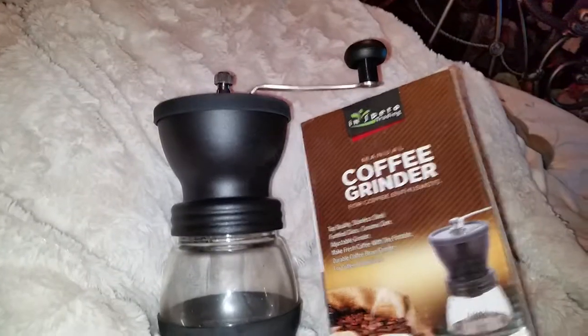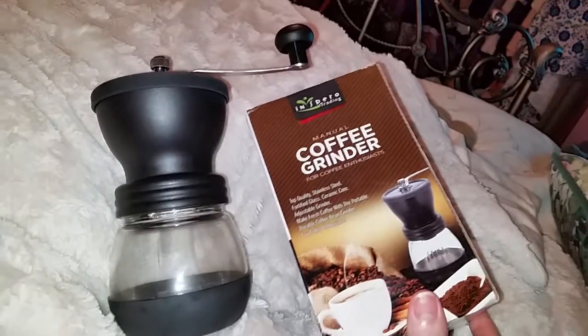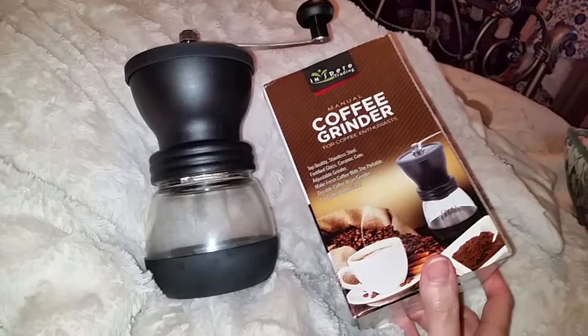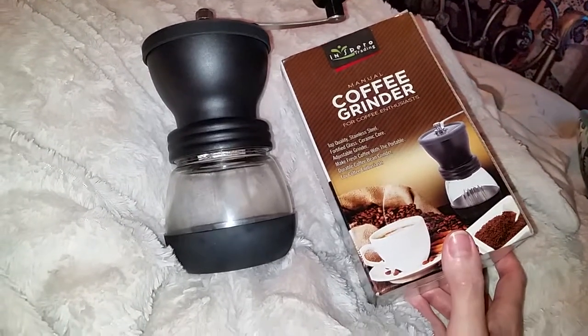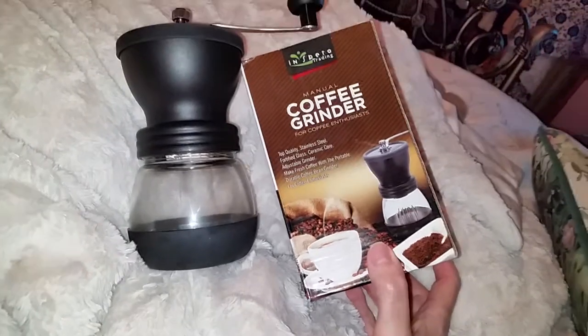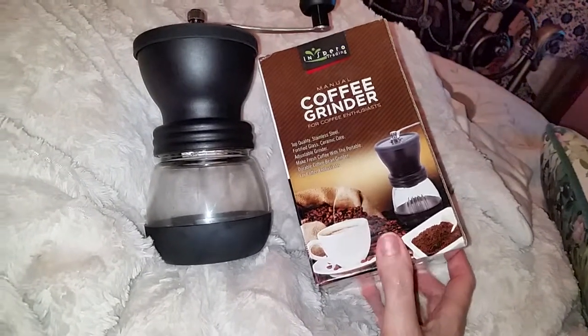Definitely, if you want a manual coffee grinder, this is the one. We have two other models and I don't want to disrespect them by showing you them, because they do work — just not as good. And so when I first saw this one...